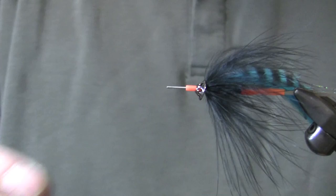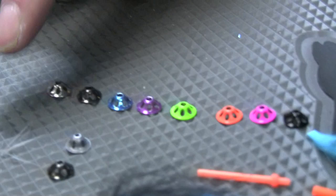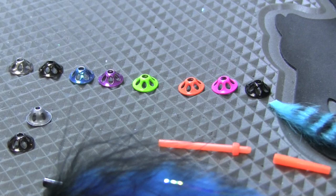The new product we just released in 16 different colors is called an ultrasonic disc — that's just a brass version. It comes in lots of colors, actually on the table here. We've got silver, gun smoke, metallic blue, metallic purple, chartreuse, ultra orange, hot pink, black, and there's a bunch of other cool colors. This is a size medium, it's 9mm.